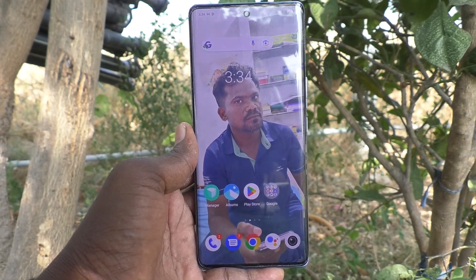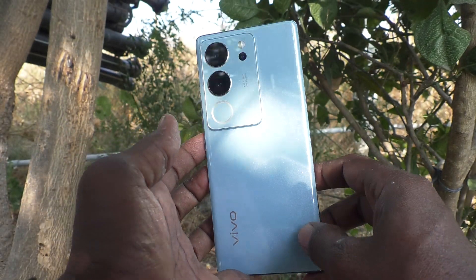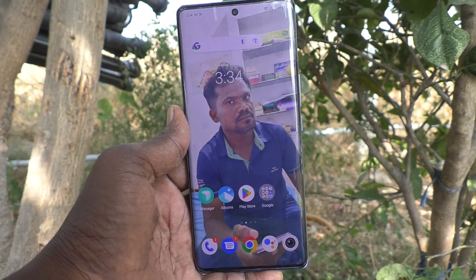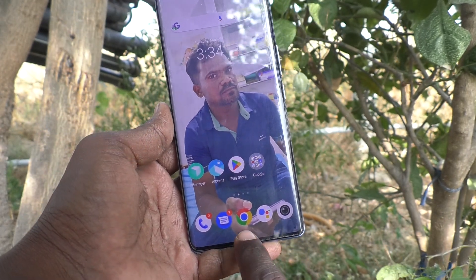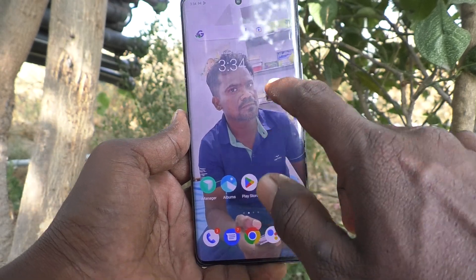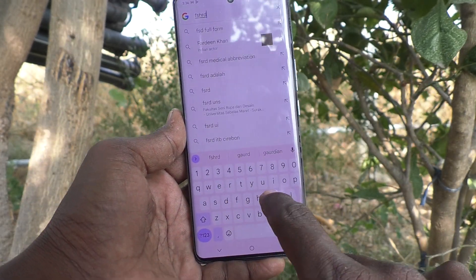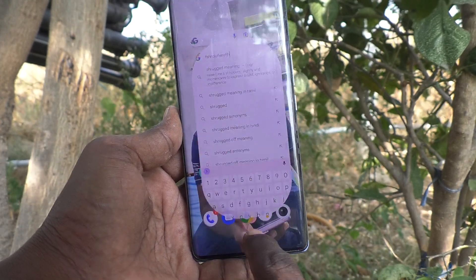Hi friends, welcome to Five Minutes Tech YouTube channel. Here is the Vivo V29 Pro smartphone. In this video you will learn how to turn off touch vibration in your phone. While you touch on the navigation button or type something on the keyboard, there will be a small vibration you experience for each press.